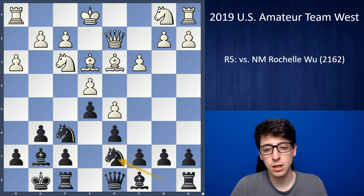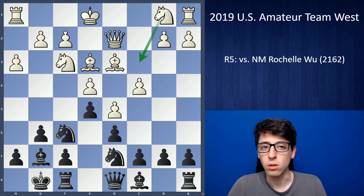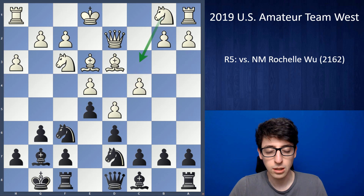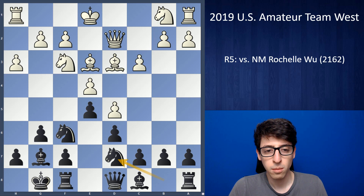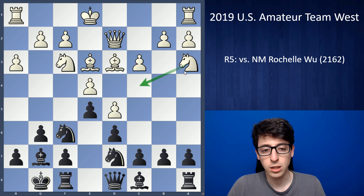Then white goes knight a3. I think this was a little bit dubious — better would have been to play c4 and knight c3, a more natural development going into a King's Indian position. Knight a3 is more ambitious, trying to develop the knight possibly to c4, but it's hard to see where exactly the knight is going from there.